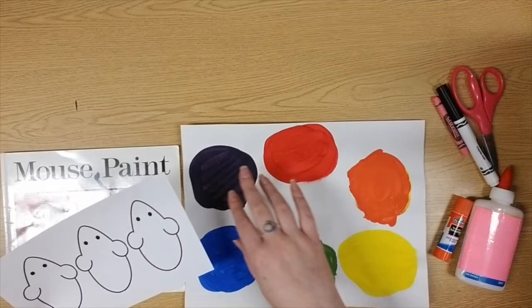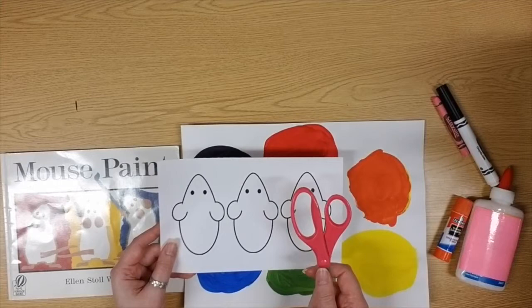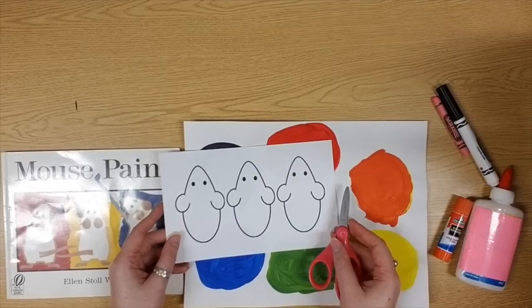So you can decide today where your mice go. The first thing we need to do is cut our mice out. Go ahead and grab your scissors — I'm going to speed up this step to save a little bit of time, so if you need to pause the video here, please do.